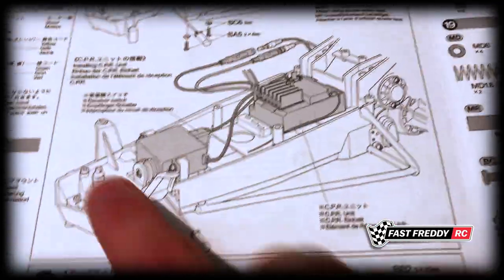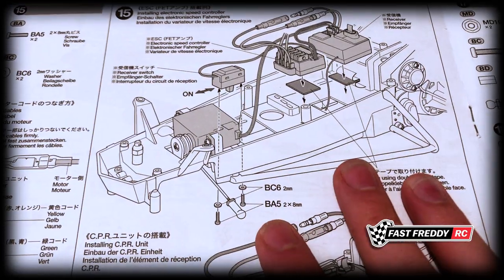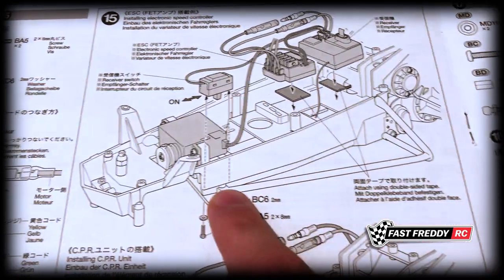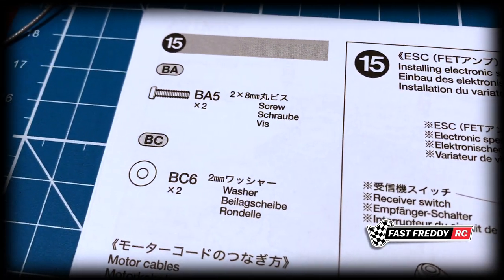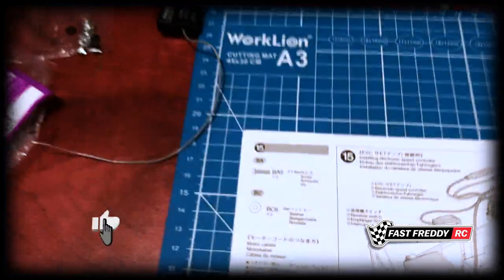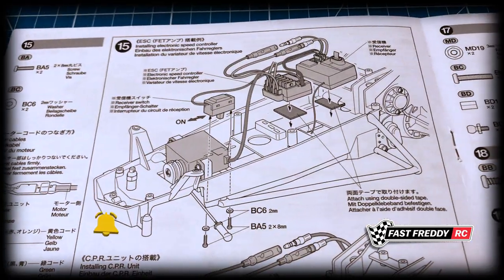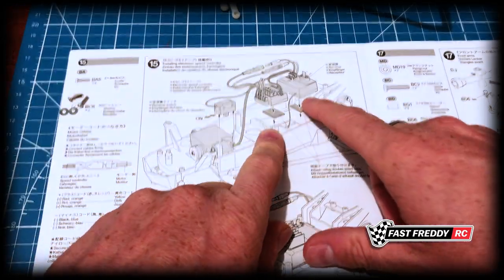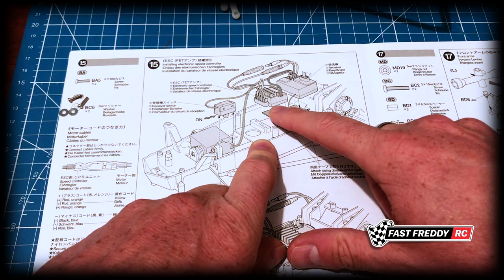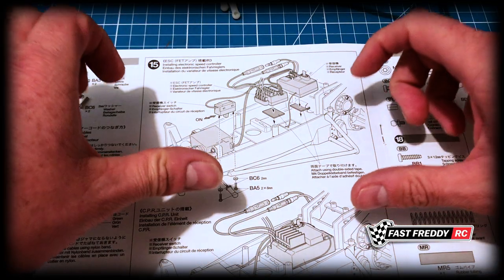More than likely the CPR isn't going to be something you're dealing with — this is what we're going to be dealing with. I'll set this up and put it all into the car, and of course there are the bits we're going to need to get. We'll connect the motor wires as well, which it shows you what to do. The first thing we'll do is install the receiver and the ESC before anything else, so that everything is actually in and attached to the chassis.